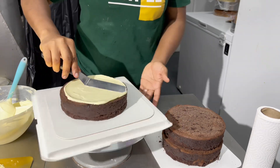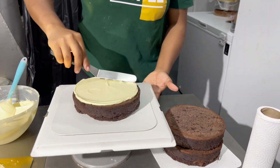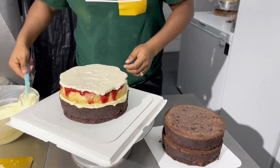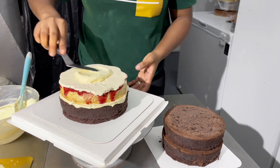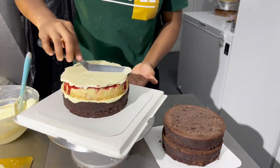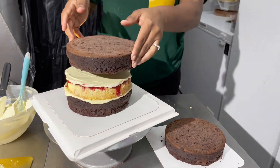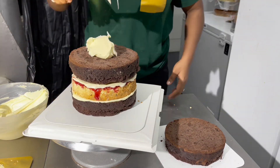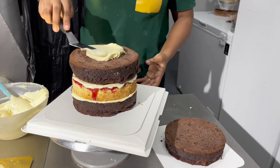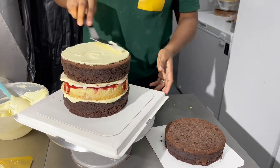Go ahead and watch me decorate this cake, and if you have any questions please leave them in the comment section — I'll respond as soon as I can. These chocolate cake layers were created in one of my previous videos, so if you haven't seen that video please go check it out. It's titled 'The Best Chocolate Cake Recipe in the World,' and I kid you not, it lives up to the hype.